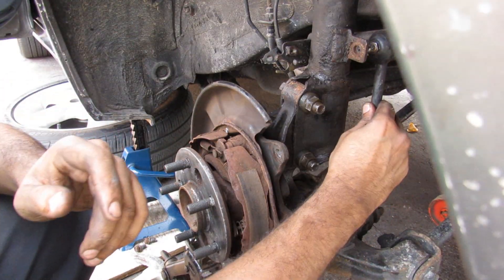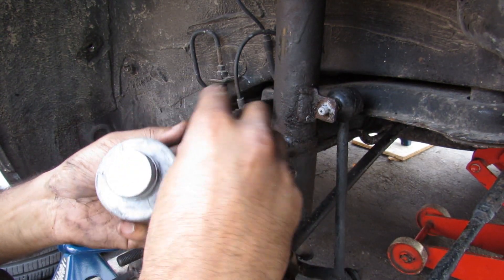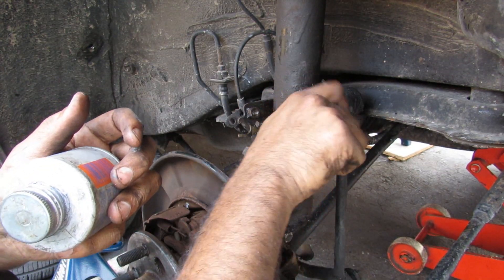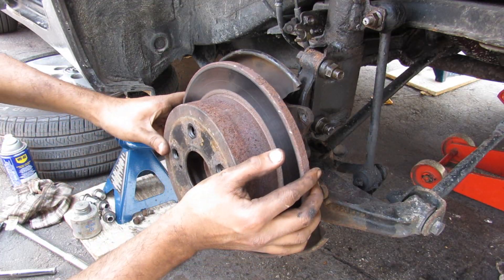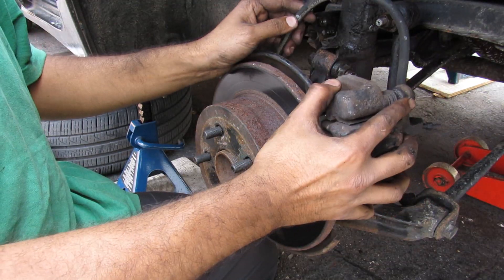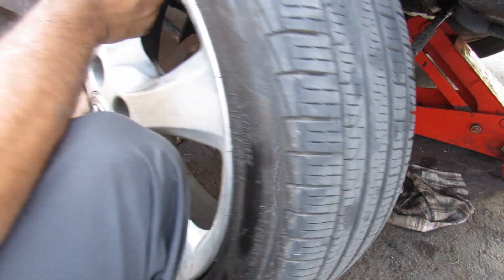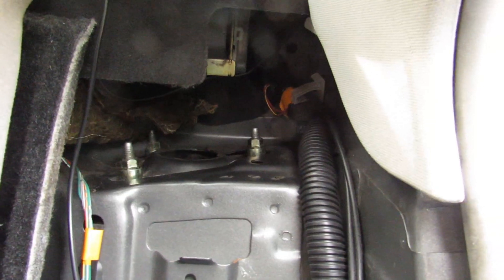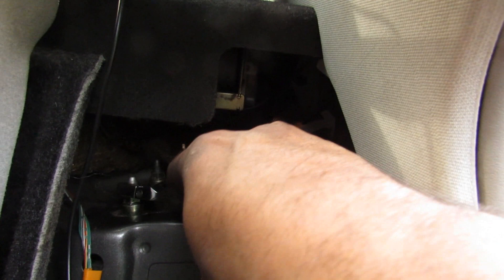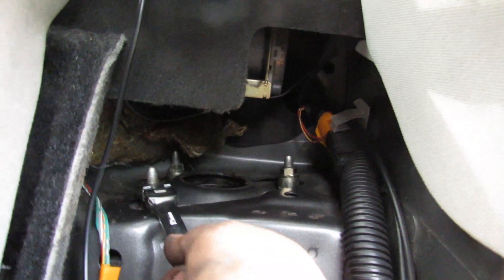Now I'm going to replace the sway bar linkage — I'll put a little bit of anti-seize on the stabilizer link because those are known to rust away — and replace the 15mm nut. Now I can proceed to replacing the brake rotors and the brake caliper, and replace the little 10mm bolt that holds the brake line on. Next I'm going to replace the wheel. Finally, with the vehicle resting on its own weight, I'm just going to use a wrench and snug up these three 12mm strut top bolts.